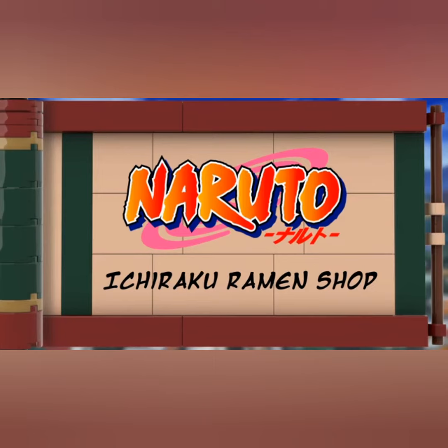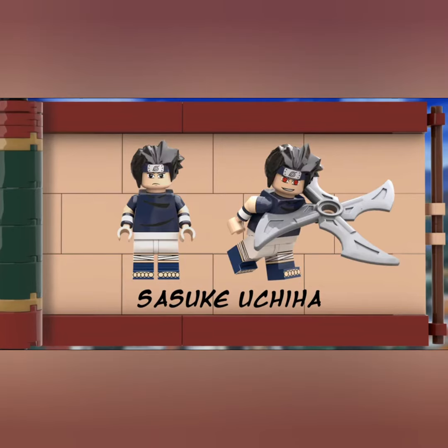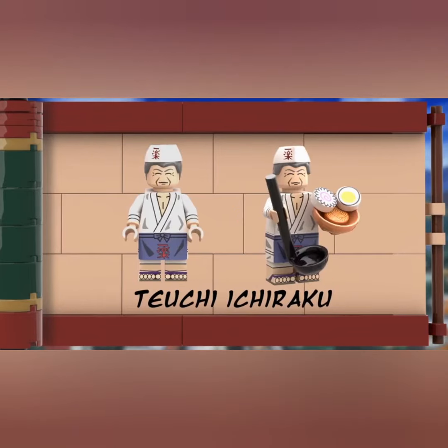We will start off with looking at the minifigures, which is Naruto Uzumaki — looks good. Sasuke Uchiha needs a better hairpiece. Sakura Haruno, which looks like the character. Kakashi Hatake, which looks decent. And Mr. Ichiraku, which looks good too.